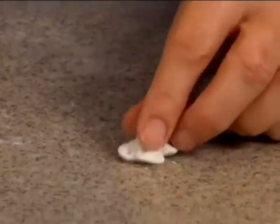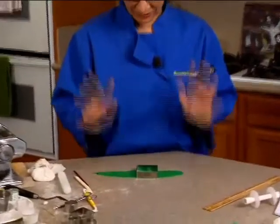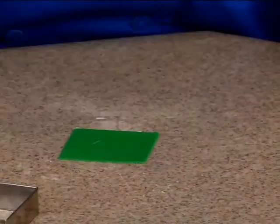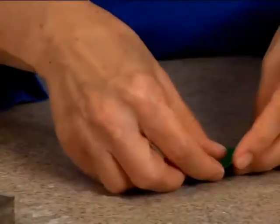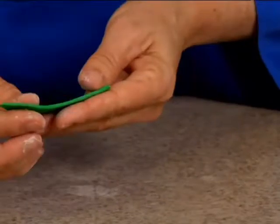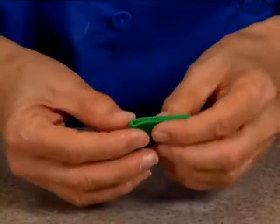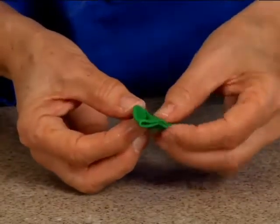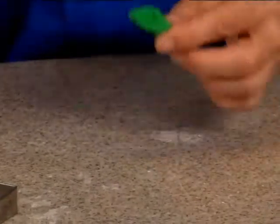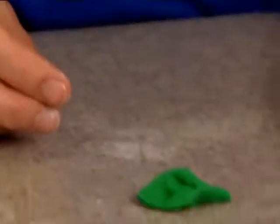Now I'm going to do some leaves. There are two different ways to do leaves. One is using the square cutter — just like we did with the white fantasy flower, you fold it in half and in half again, thinning it out but don't damage that fold. Use a little water to attach it, take a couple of tucks, bring those down — and that's a leaf. I've got a couple of them here.